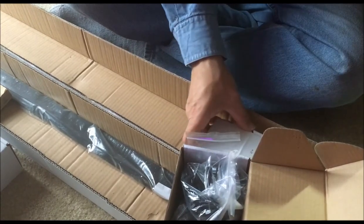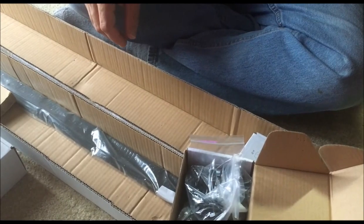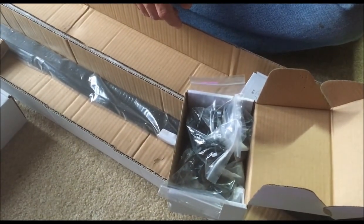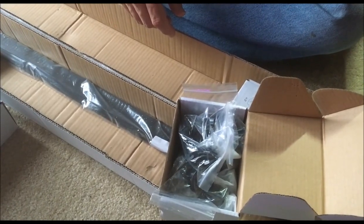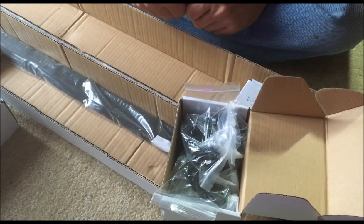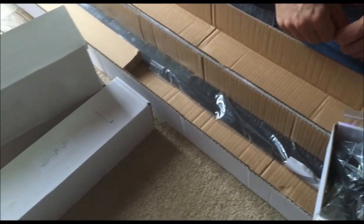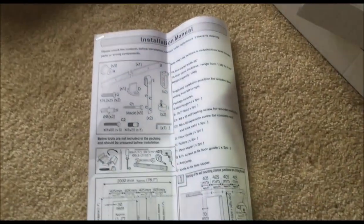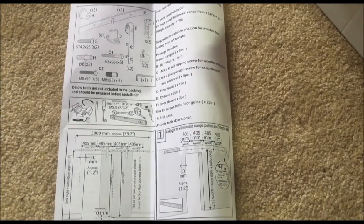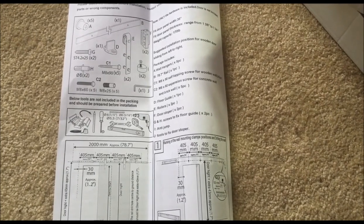It comes in frosted black, will hold up to 170 pounds, and fits up to a 36-inch door. Make sure you measure carefully and have a nice flat surface to hang it on — that will make installation a lot easier. The bar is a little over 6 and a half feet in length, so you need at least 6 and a half feet of space or you'll be overhanging your wall.